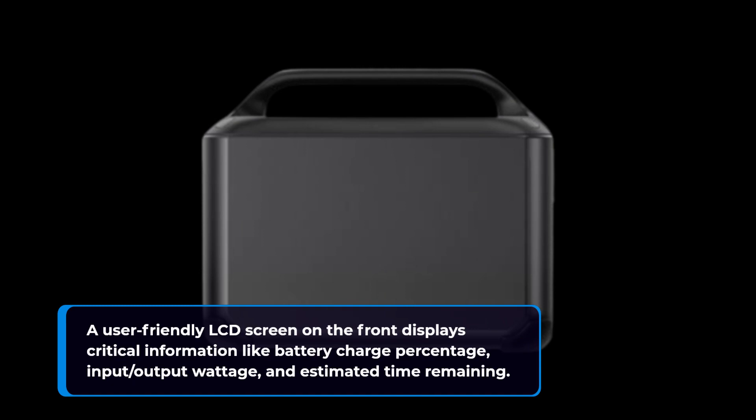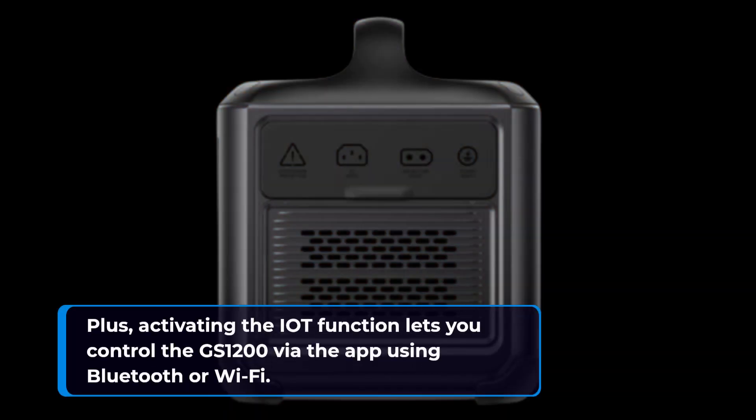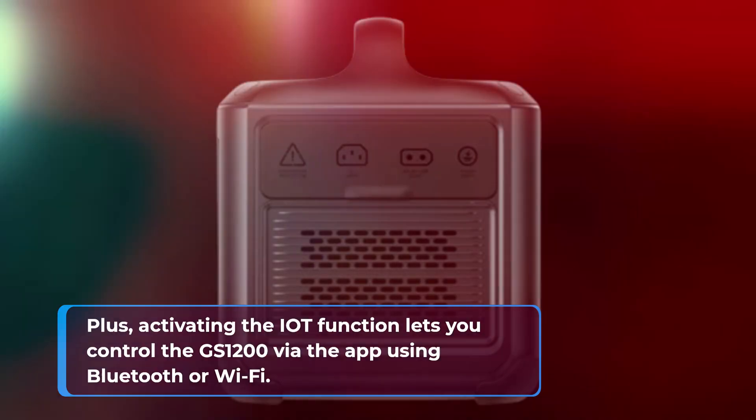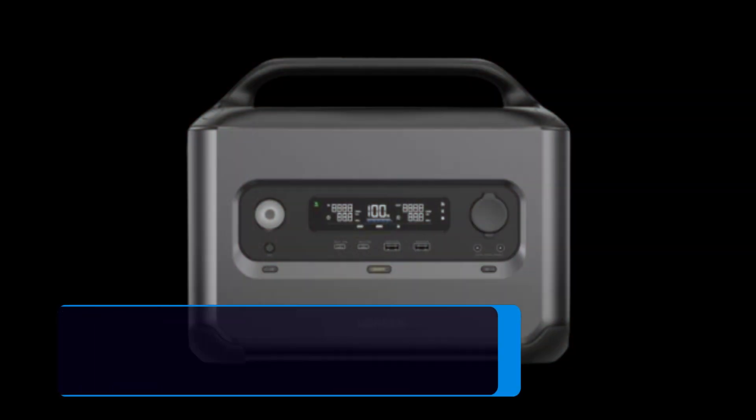A user-friendly LCD screen on the front displays critical information like battery charge percentage, input/output wattage, and estimated time remaining. Activating the IoT function lets you control the GS1200 via the app using Bluetooth or Wi-Fi.